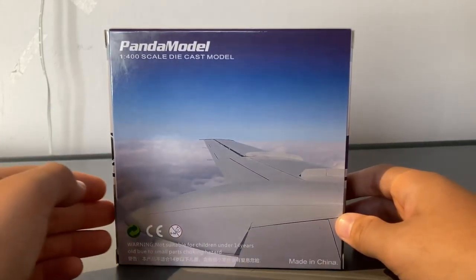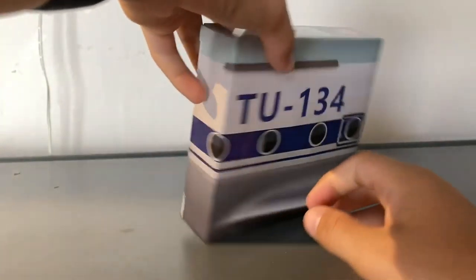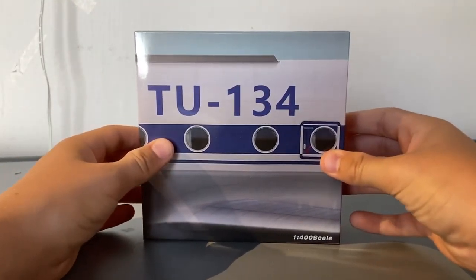Then of course you have all of the made-in-China info and choking hazard warnings and things like that. Now let's open the box.